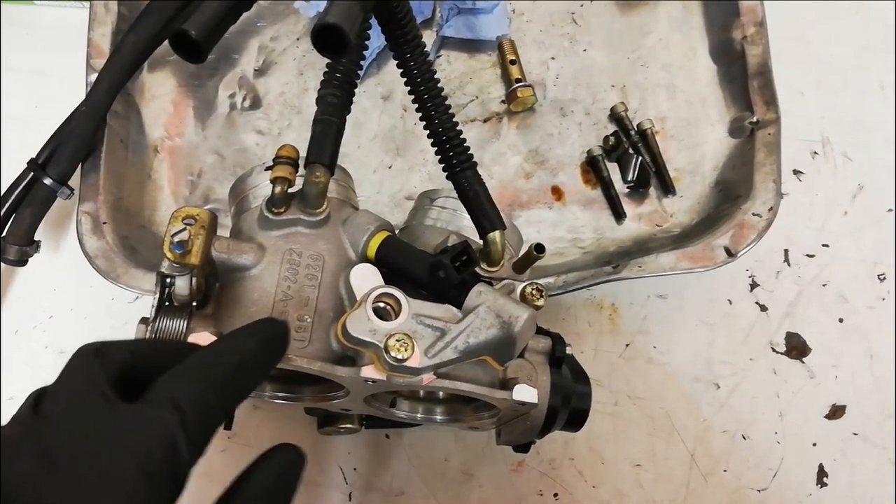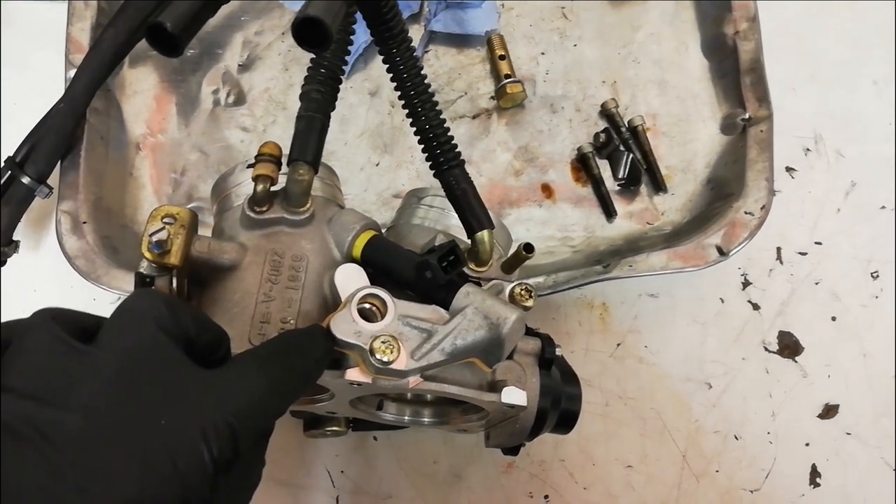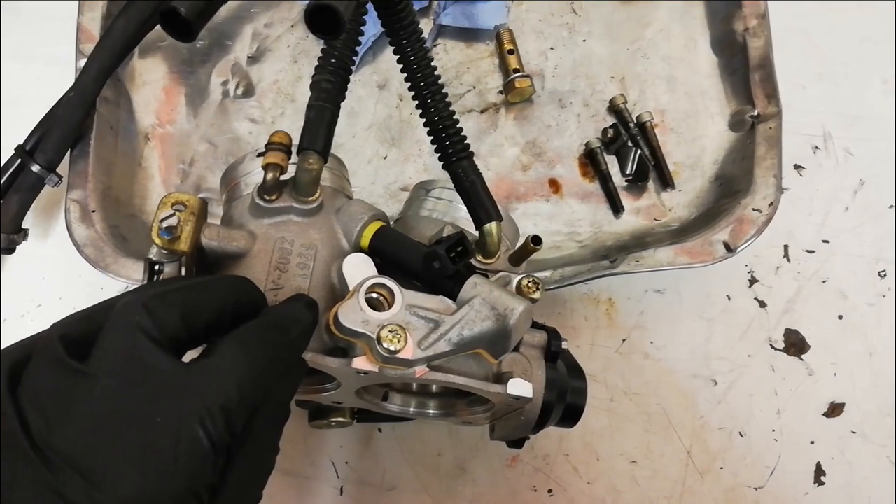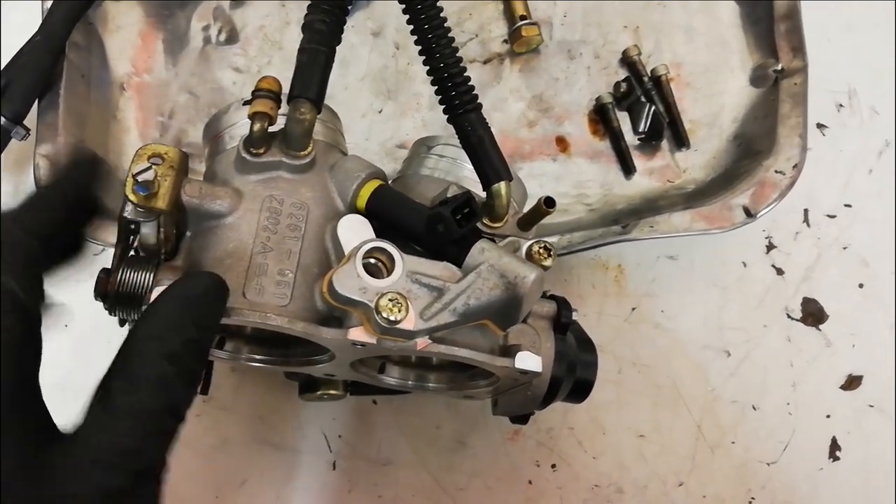That's the throttle bodies all back together with the cleaned injectors and the new gaskets. The gaskets were from Aprilia Tech — you can find them on Facebook — very, very useful people to know. So I've got them all back together.